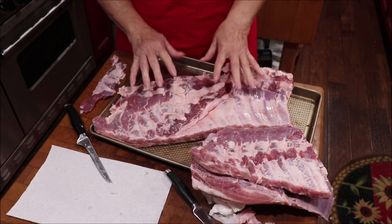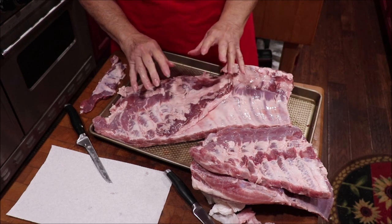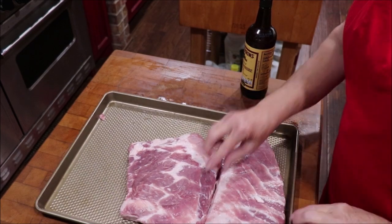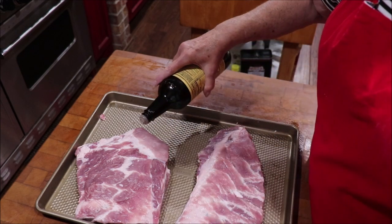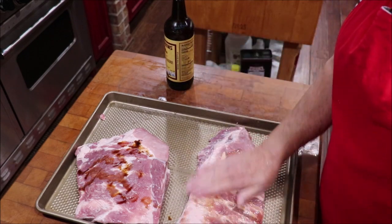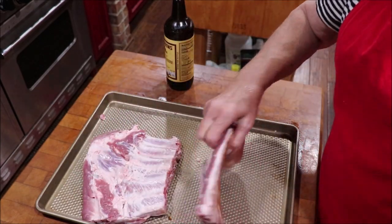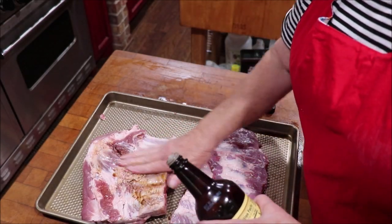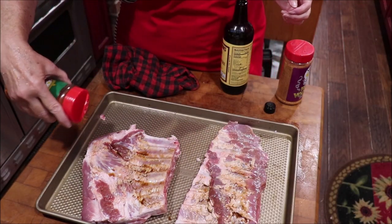I've got them cleaned up and cut each rack kind of in half. What I'm going to do - I did this the other day - I put a little Worcestershire sauce to hold my flavoring on, but just like everybody said, you can't really taste it. So I'll put that on each side. Some people use mustard. I'm going to use Meat Church fajita seasoning on my ribs.